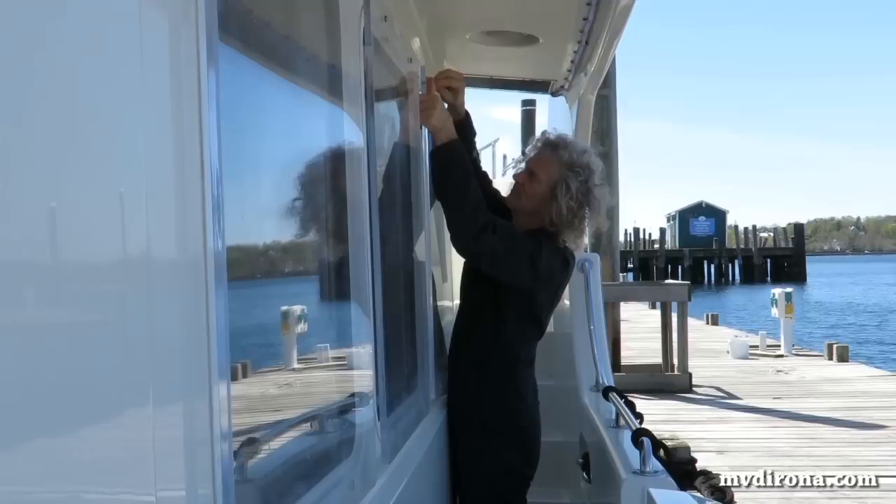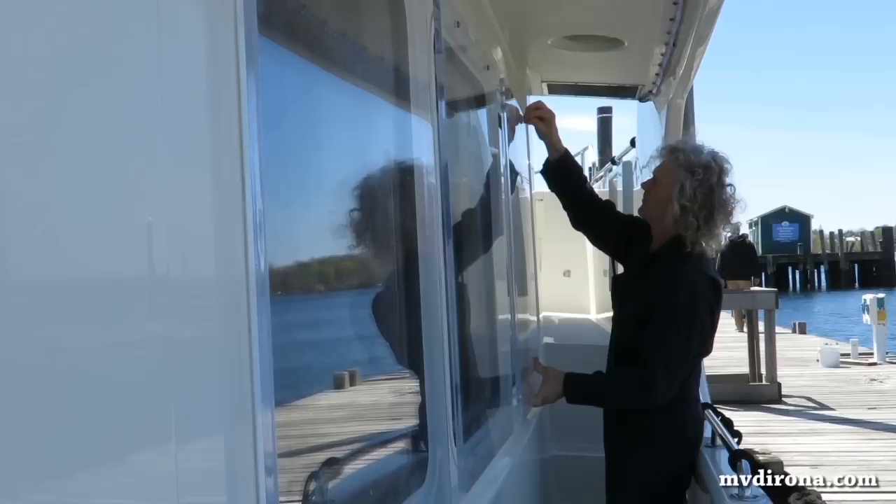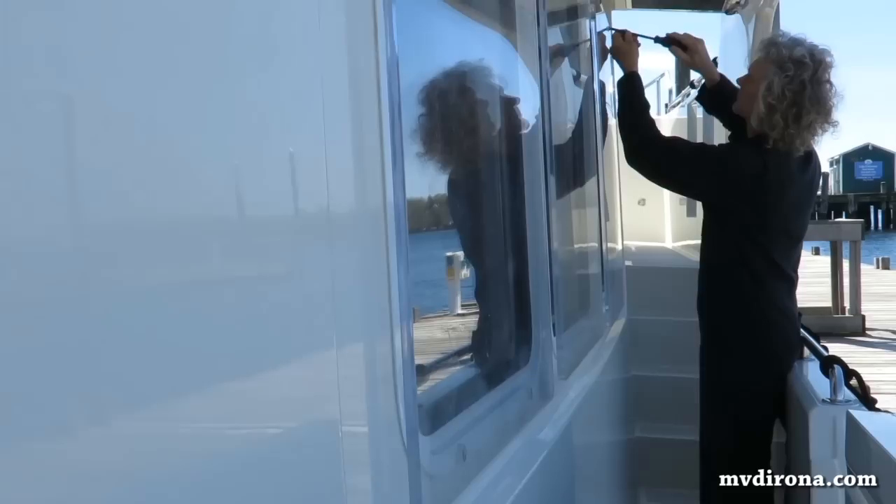We generally keep Dorona ready to go to sea at a moment's notice and securing the cockpit furniture is typically all we need to do as we get underway. For multi-day passages we might do some additional preparation such as installing storm plates on the salon windows. This video shows some of the extra preparation we did for our 2017 passage, 2,800 nautical miles across the North Atlantic from Newport, Rhode Island to Kinsale, Ireland.